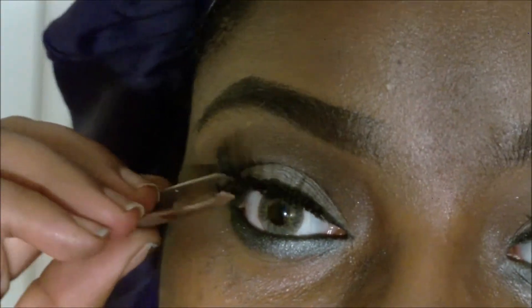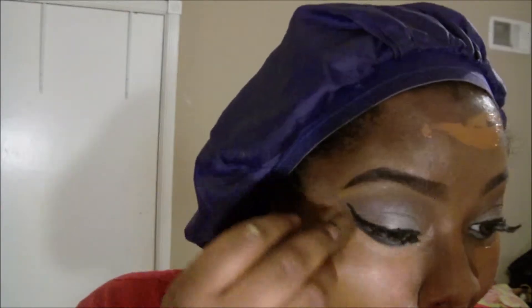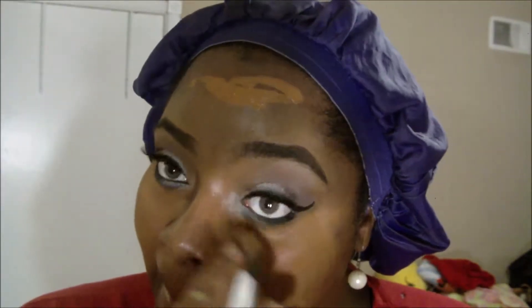Excuse my eyeliner, it looks a hot mess. Now going in with my LA Girl Pro Concealer in Chestnut, I'm going to conceal those dark spots on my face. Just taking a brush from RC Cosmetics to do that with. I'm going to get a pointed brush and make sure I get that concealer in everything to clean up the under eye. I'm just going in and blending all of that concealer out.